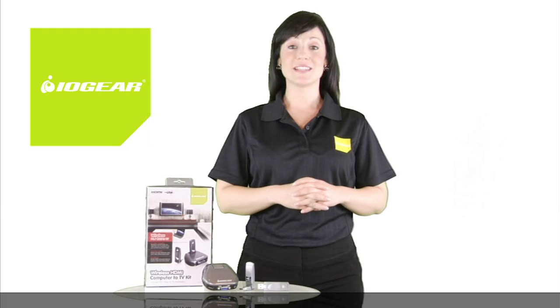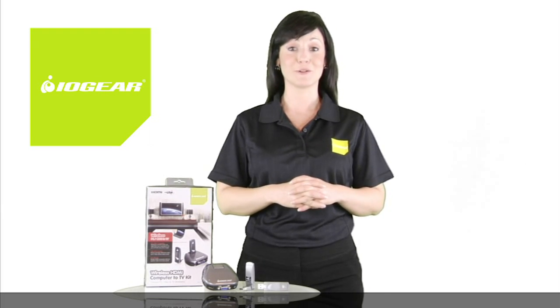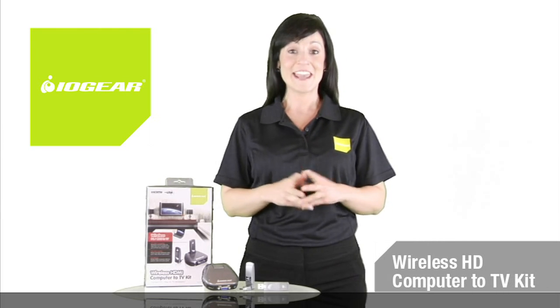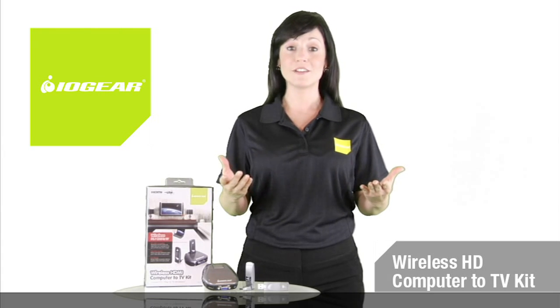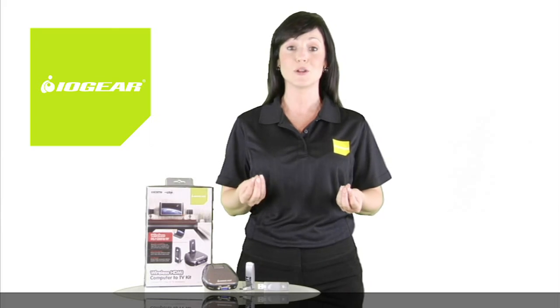Enhance your media lifestyle by using the latest technology to connect your PC or Mac to your television with IOgear's new wireless HD Computer to TV Kit. Now you can enjoy crisp, clear movies and music, browse the internet, view high quality photos and even live video chat, all wirelessly from your computer to your TV.